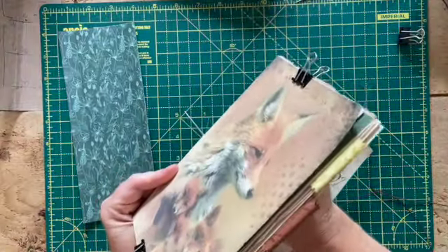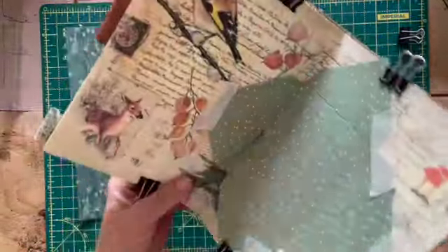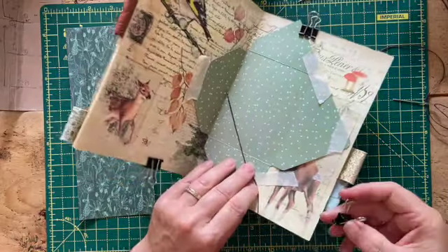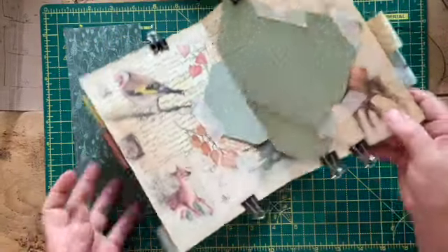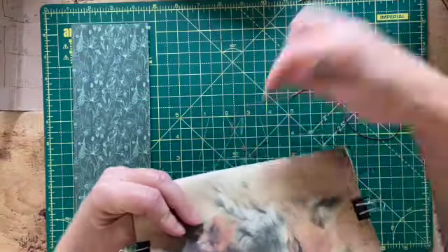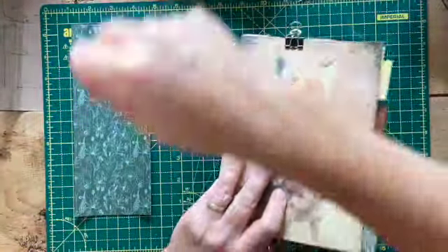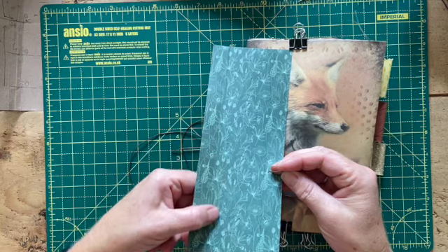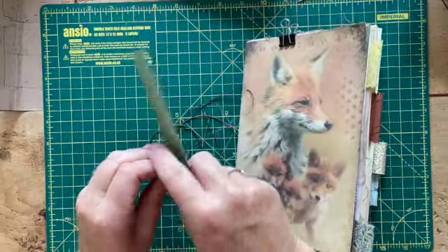I haven't done this before so I'm not sure how it's going to work, but I thought I'd give it a try and bring you along on the journey. So I'm doing a five-hole pamphlet stitch as I usually do with these big hardback journals — they're my favorites to make. I've gone in the center hole because I want to tie the strings off inside the center of the signature. I'm just popping a clip at the bottom of that string so I don't accidentally pull it all the way through.